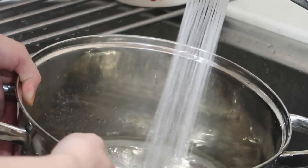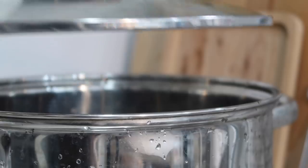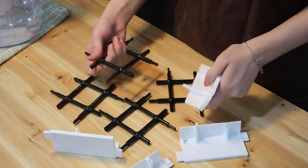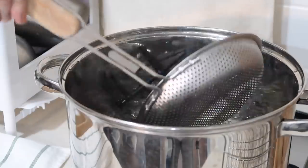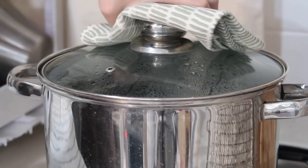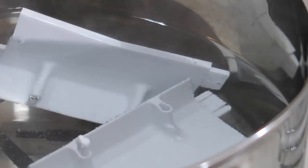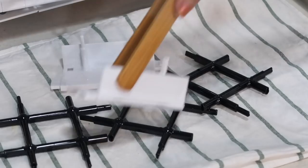To clean it, simply separate the blocks into individual pieces and sterilize them in hot boiling water. Because Living Block is made out of polycarbonate material that is RoHS — aka Restriction of Hazardous Substances — certified, you can sterilize it with heat without worrying about the blocks emitting harmful substances. Polycarbonate materials are commonly found in baby bottles or plastic containers that can safely be heated in a microwave.